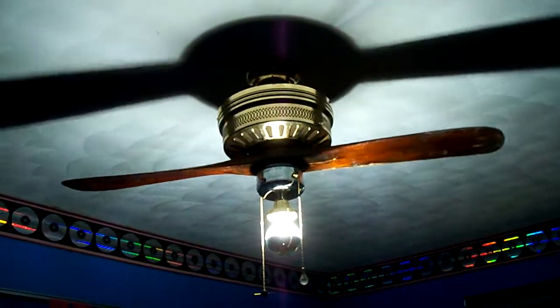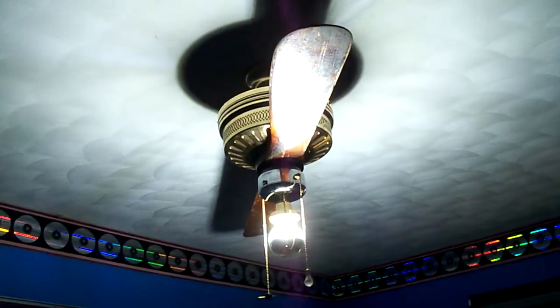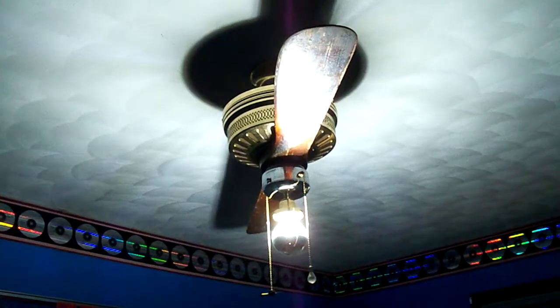So that's all for National Ceiling Fan Day. Hope you enjoyed.